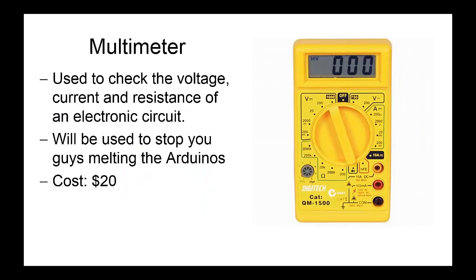Next we've got a multimeter. You can use it to check the voltage, current, and resistance of an electronic circuit. These are going to be really important for you, especially in your Warman projects, because a lot of people have a tendency to apply too much current to their Arduino circuits and manage to burn a lot of things out. We want to stop you doing that, so we've provided you with these multimeters. We'll be using them in the tutes so we can get you accustomed to checking voltages and currents as you go. It costs about $20 and you can pick them up from Jaycar.